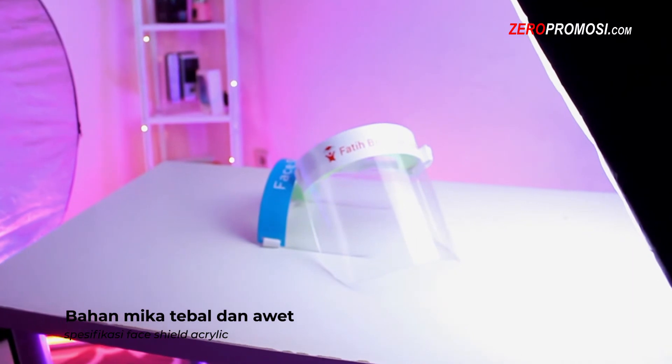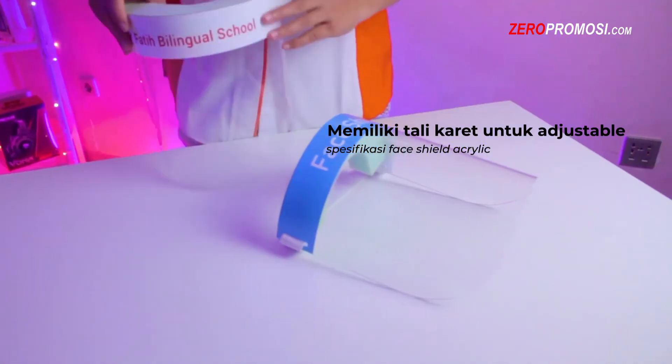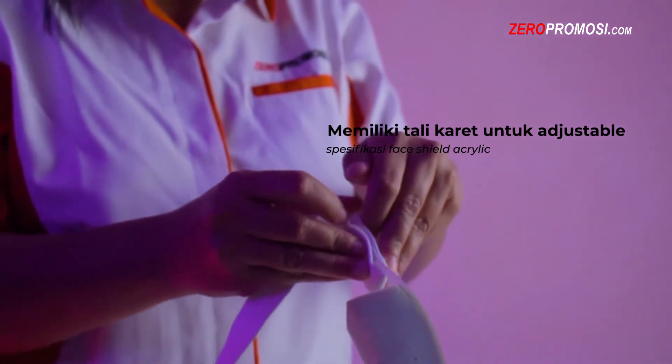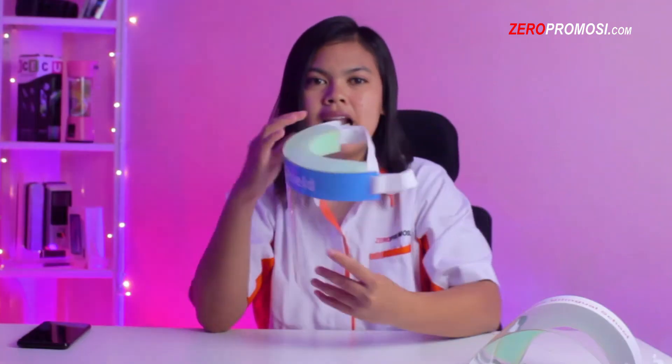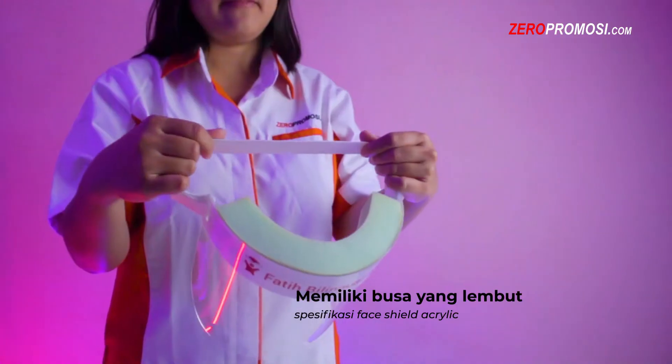Bahan micanya cukup tebal, jadi Faisal Acrylic by Zero Promosi dijamin awet untuk digunakan. Faisal ini dilengkapi dengan tali karet di belakang yang bisa disesuaikan sehingga bisa digunakan untuk orang dewasa maupun anak-anak. Pada bagian dalam terdapat busa yang sangat lembut sehingga terasa nyaman pada saat menggunakannya.